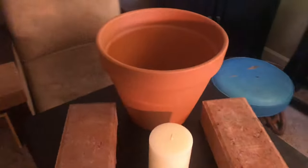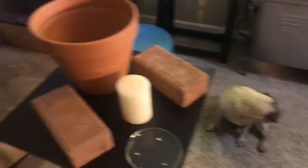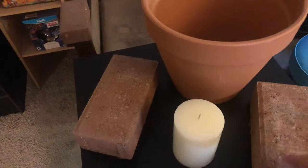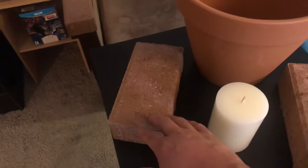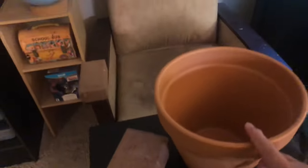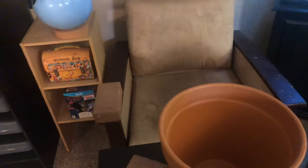Here are the materials we'll be using for our experiment. I have a candle, a couple of bricks, a place to put the candle, and a clay flower pot. What do you think I'm gonna do?